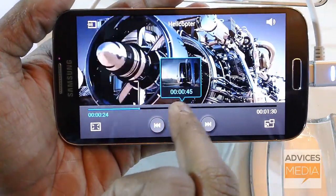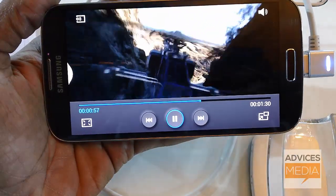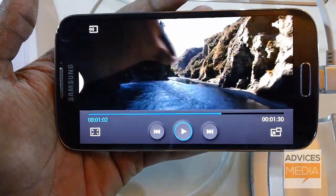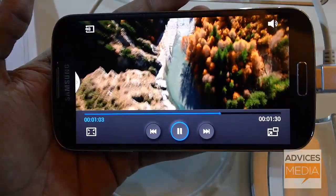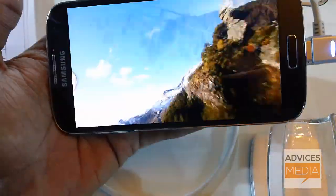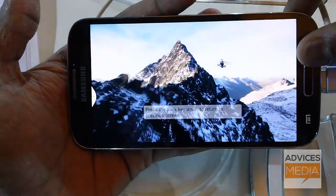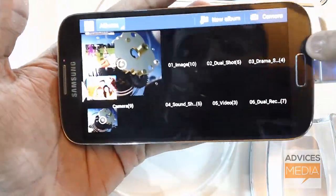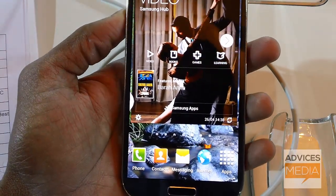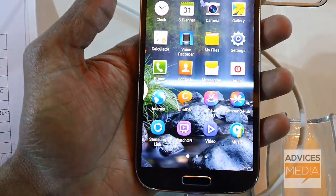Without touching the device screen, I can decide which video to play or at which particular instant I want to watch — that's a very cool feature. This is especially useful if your hands are oily or dirty. The only limitation is that Air View is not yet compatible with all applications in the Galaxy S4, but it comes with limited app support and more applications will likely support it in the coming days.